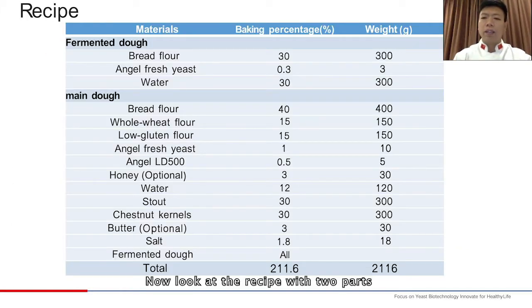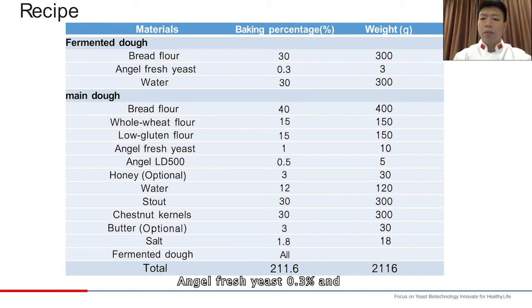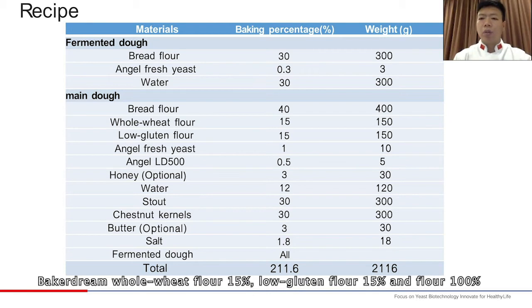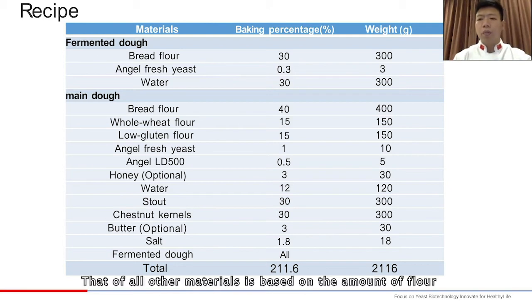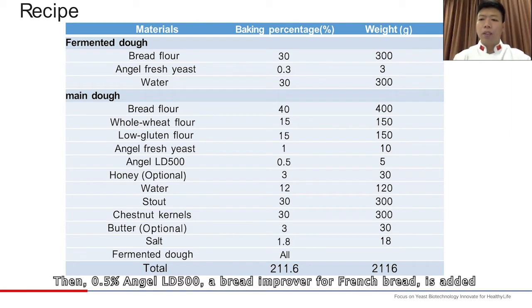Now let's look at the recipe, which has two parts. First, the fermented dough, in which the baking percentage of bread flour is 30%, using Angel fresh yeast. In the main dough, the baking percentage of bread flour is 40%, Bakedream whole wheat flour 15%, low gluten flour 15%, making the total flour 100%. The percentage of flour is taken as 100%, and all other materials are based on the amount of flour. 1% Angel fresh yeast is added, then 0.5% Angel LD 500, a bread improver for French bread.